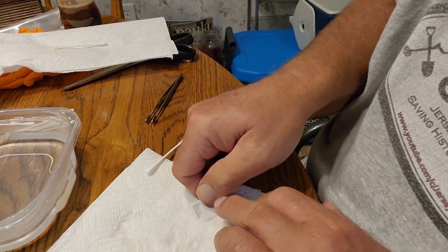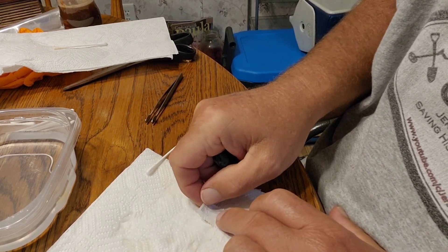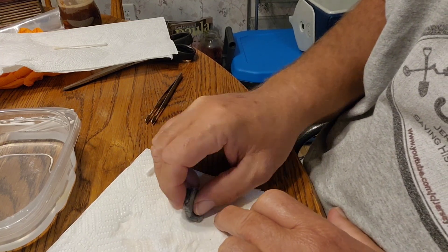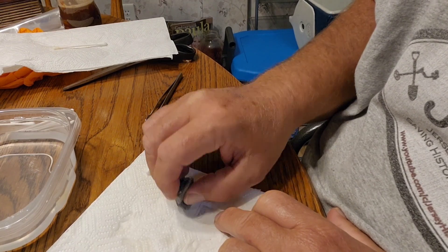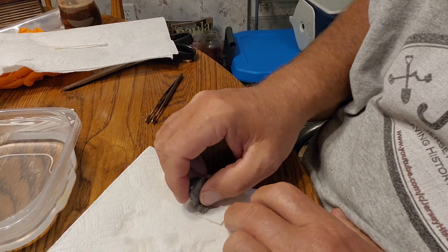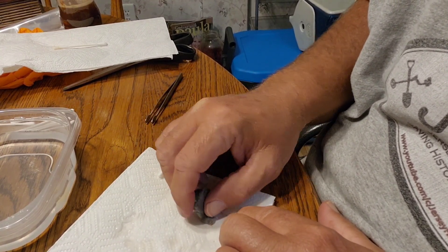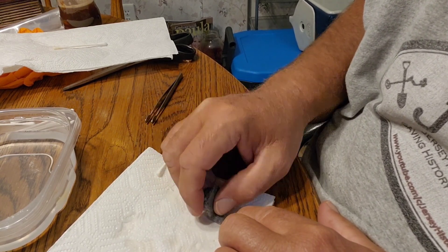Now if you wanted to leave the adhesive, you could place this stamp on a polypropylene — make sure I say that right. You don't want to use polyethylene because it will change the colors.